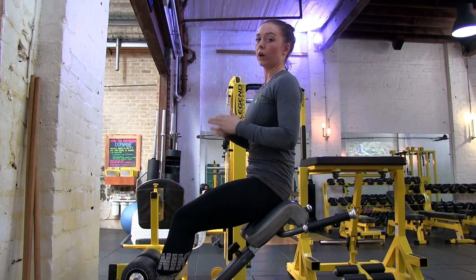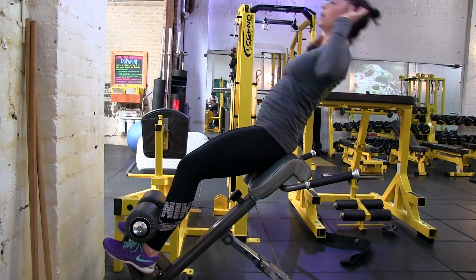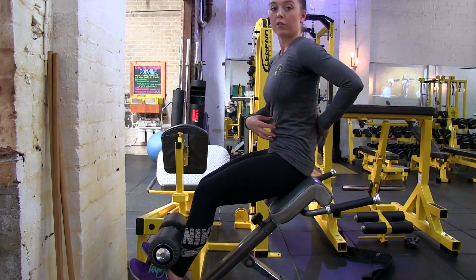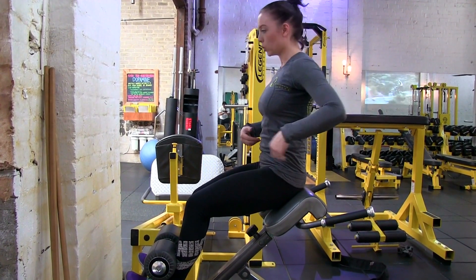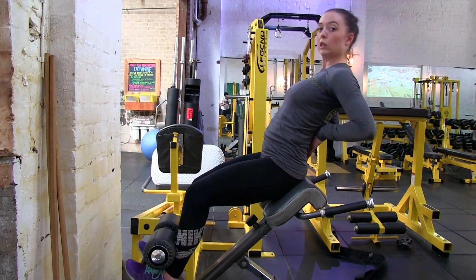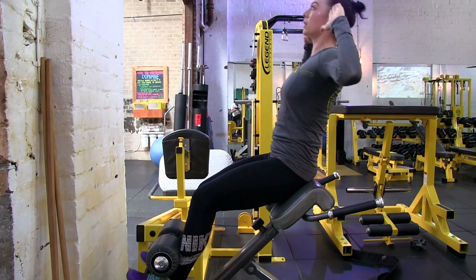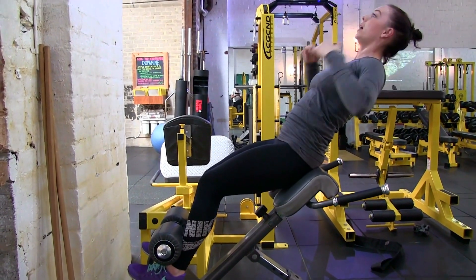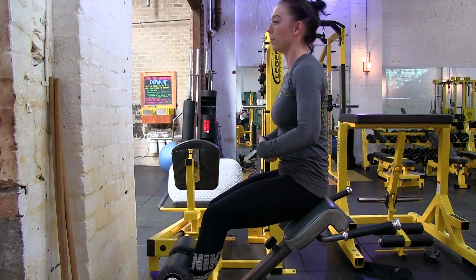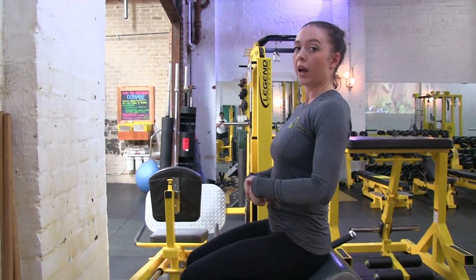What you want to avoid is stretching out through your back and then coming back up. I've got quite a lot of back extension, as do a lot of people. So you just really want to avoid loading your lower back in this instance. Keep your abs nice and tight, hands by your side, tip back, and then use them to come up. You'll feel the difference between when you've got your back working and your abs working. And that's the GHD sit-up.